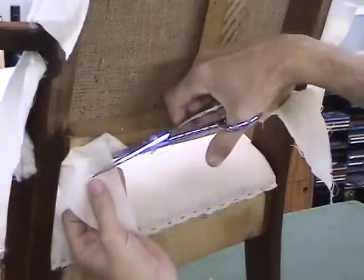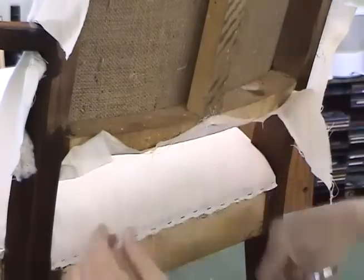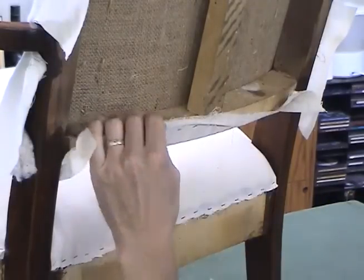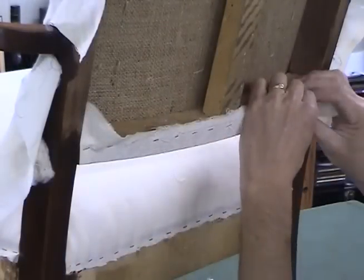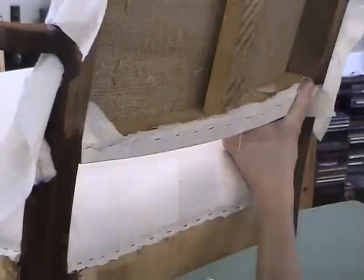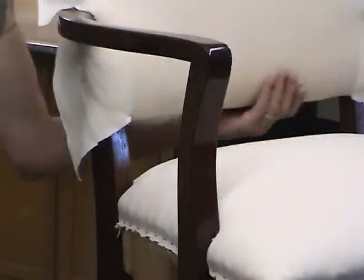I'm establishing our cut along the back rail. With my cuts made into the front rail, I'm going to trim away these flaps here and get them out of the way.